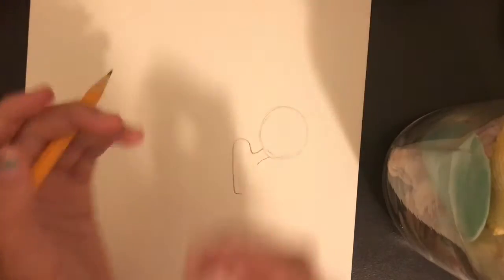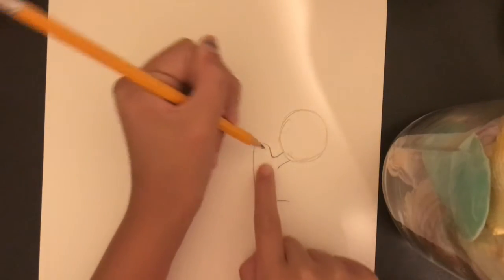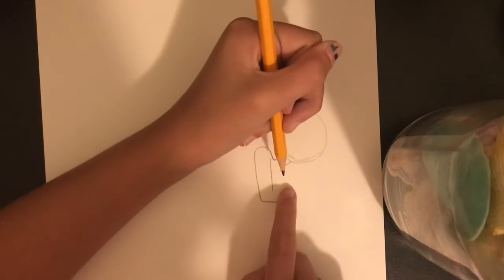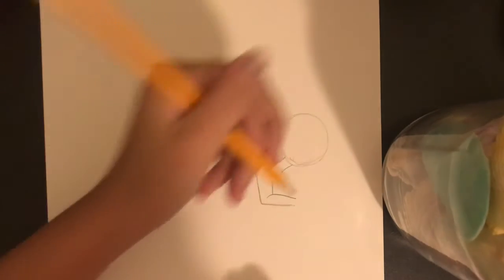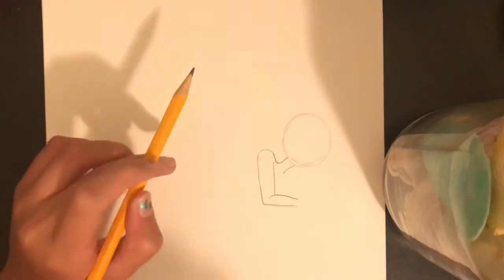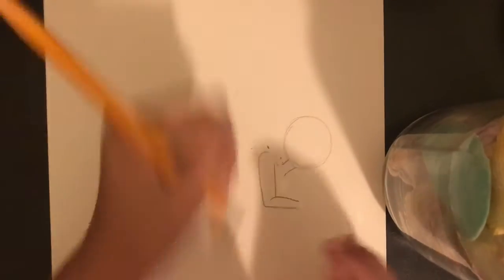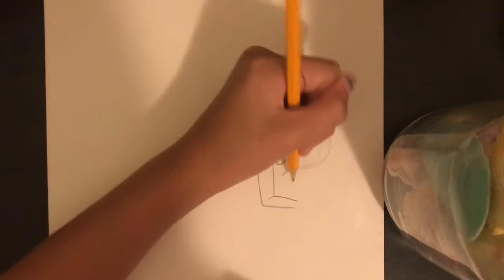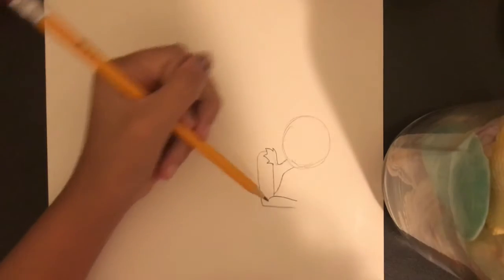So kind of do like a curved sharp point and then bring it out like that. Now what we're going to do is kind of from here at this point, you're going to go downward, kind of going inward again. And then what you're going to do is — don't start from here, start here. Kind of curve it out and go out like that. Perfect. Now what I am going to do is I am going to start by going in with the outfit. So what I'm going to do is you're going to kind of erase the shoulder right here. What you're going to do is you're going to go out but create like a little leaf.